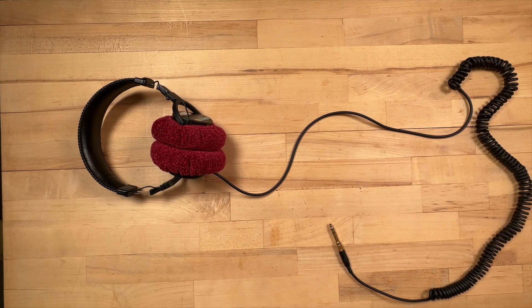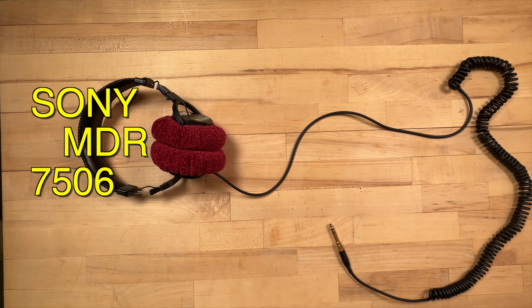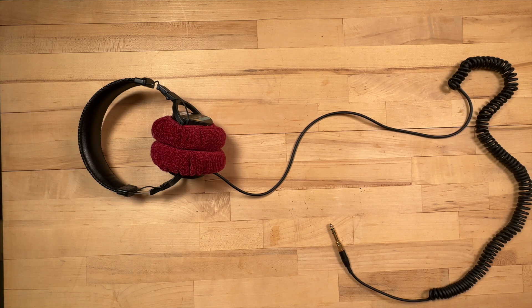So in this video, I'm going to show you how to shorten your core cable on your Sony 7506s. Let's get to it.